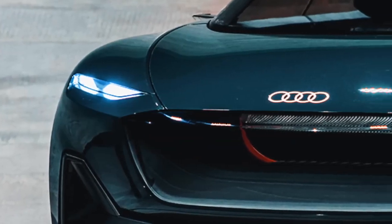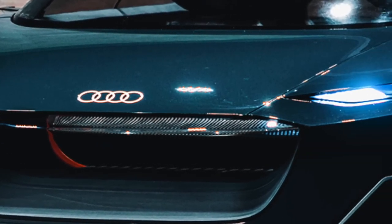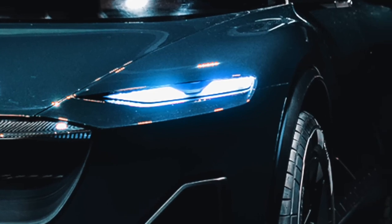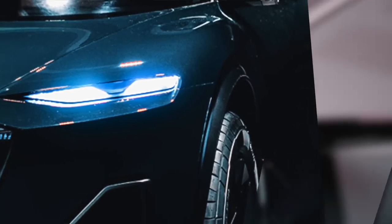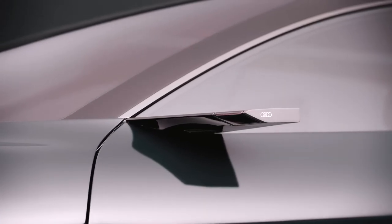Audi promises that serious work will be done, because this new system will be the successor to the current Quattro. But we all understand perfectly well that no matter how advanced the systems are, for off-road performance you also need sufficient power — and it's better when there is plenty of it.